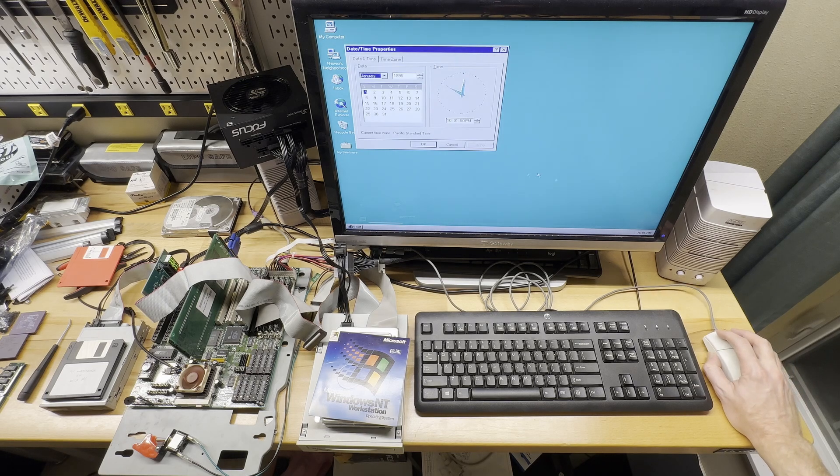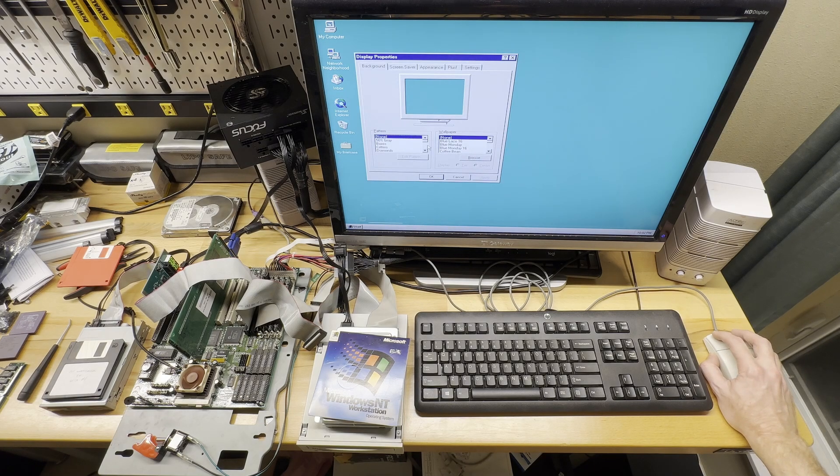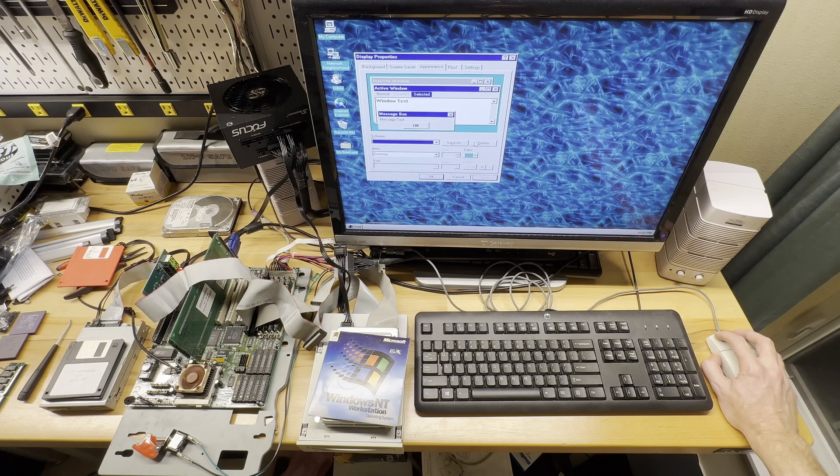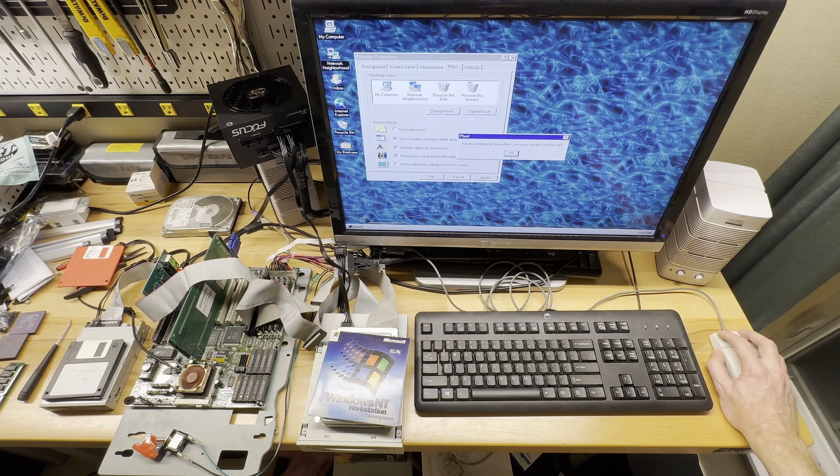I wonder what time it thinks is invalid — yeah, it's not 1995. What is today? Miraculously, it has the time correct but not the date — fascinating. Oh, this is feeling pretty good to me. Put my favorite wallpaper on here. Oh yeah, that's the look. And I want the black desktop behind it, and I want all the colors — yeah, great.